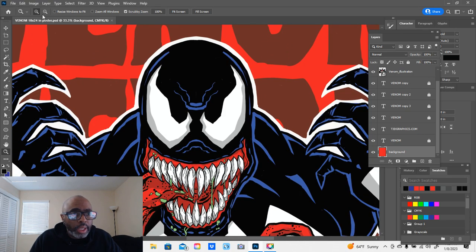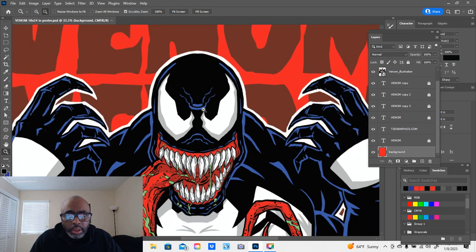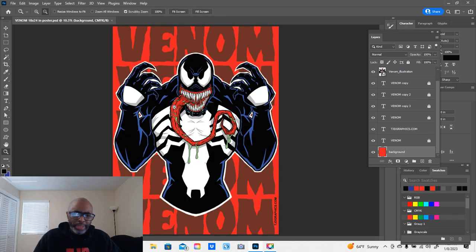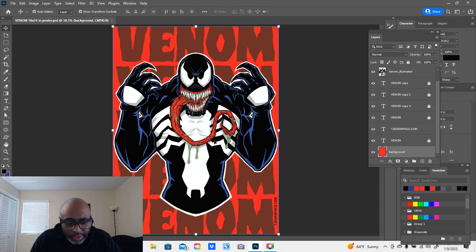Let me zoom out on this and fit to screen. There it is — that's my Venom poster. The original drawing itself is done in Procreate, which is where I do about 99% of my artwork, digitally on my iPad with my Apple Pencil.